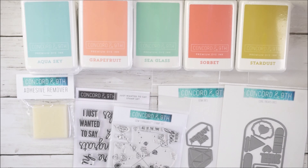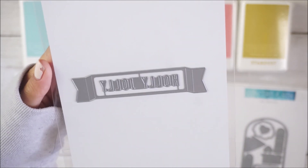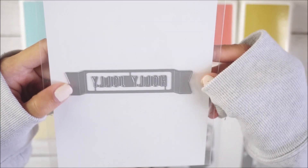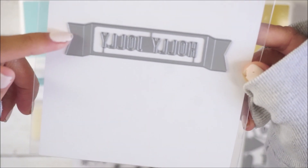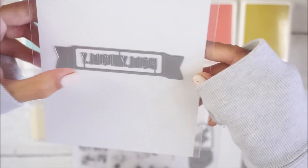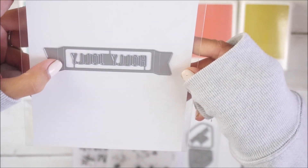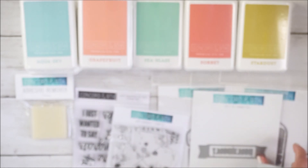I also got the Holly Jolly die — this one was $2.40 from $8. It's a banner die, which is awesome to use on its own. It has little embossing so you can fold the ends in, and optionally die-cut the 'holly jolly' text to back it with paper, or just cut out the letters and glue them on separately.